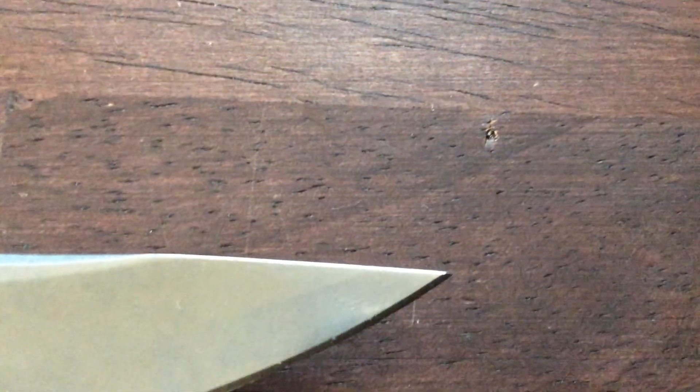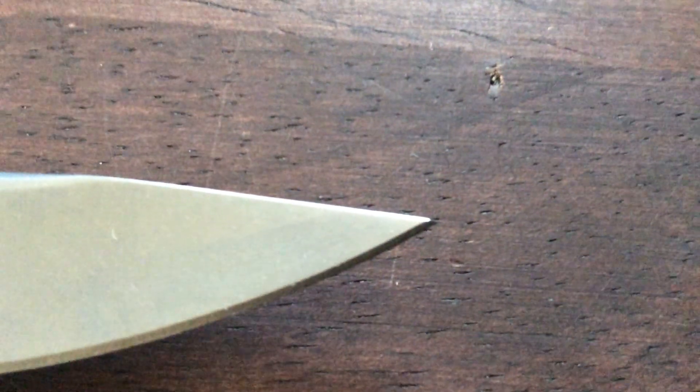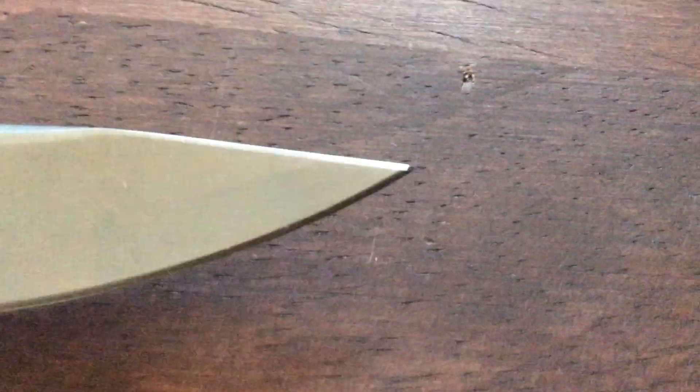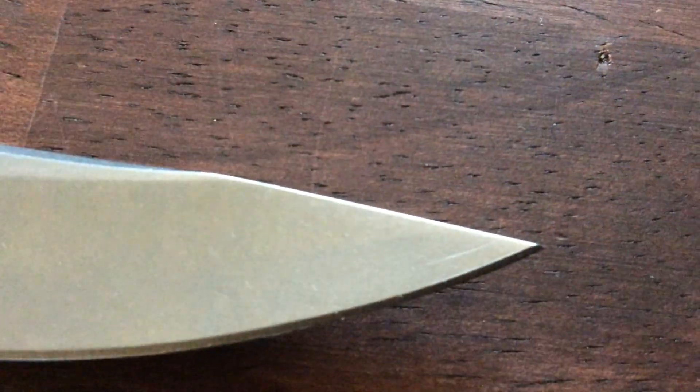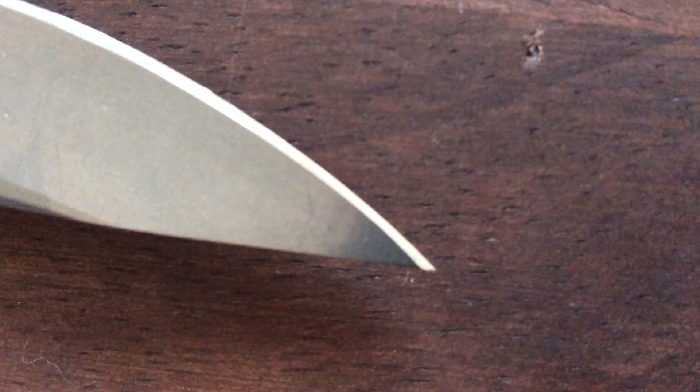Looking at the tip — on a lot of knives during milling, if there's not enough lubricant, you'll see the tip change color, like a straw color, almost like someone tried to anodize it. This is not the case on this blade. It's super sharp — really nice. No discoloration, no issues.